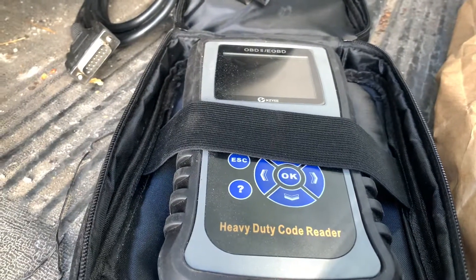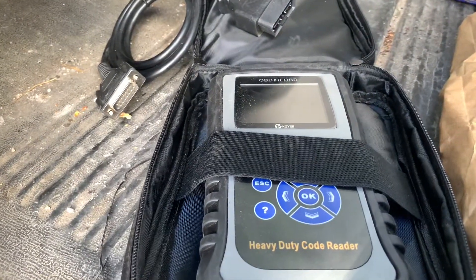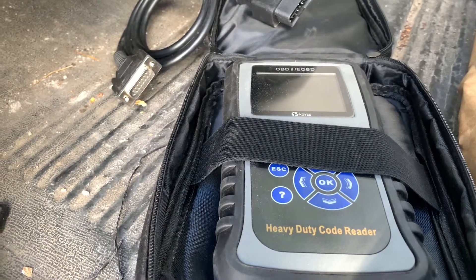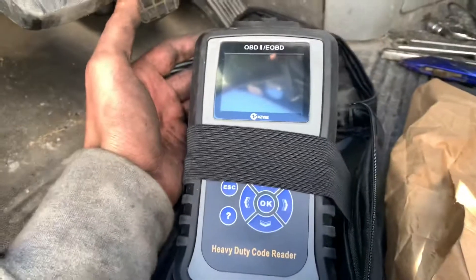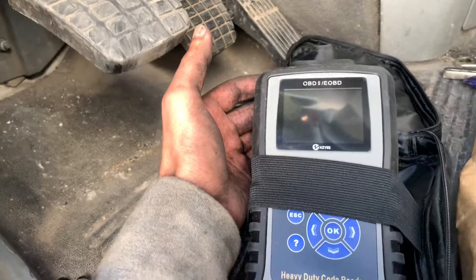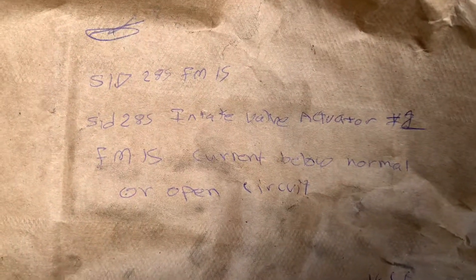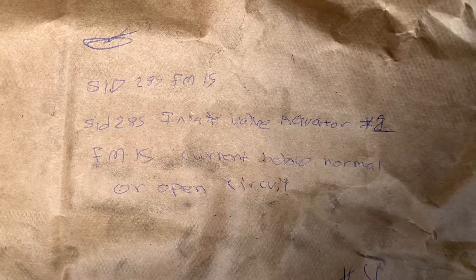The dealership checked my truck and mentioned that my number three injector is not firing. I like to get to the root cause of problems, and I know those injectors have been replaced approximately a year ago, so I'm not expecting any of them to go bad. I purchased this tool here for my C15 and plugged it into my truck while having an engine light on. The result I got was SID 285 FMI 15 — SID 285 intake valve actuator number one.